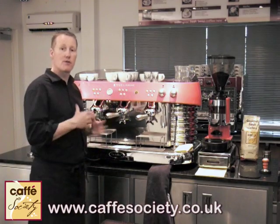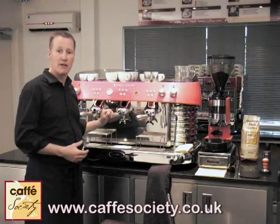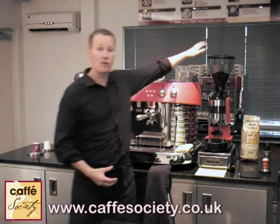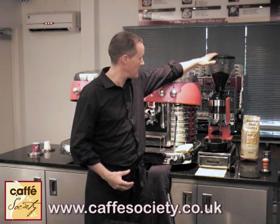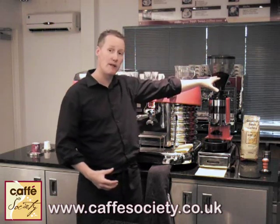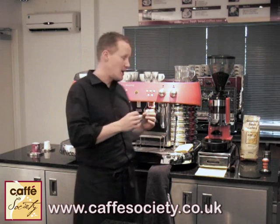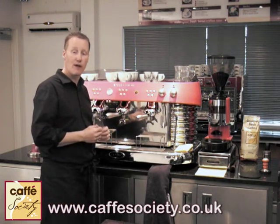We're going to start by going through the steps of making a great espresso on the Excelsior machine. To make a great espresso, we need to start with good quality beans. We've got a fresh bag of Cafe Society beans here. The grind has already been set so that the texture is just right to allow the water to slowly and steadily flow through the coffee.